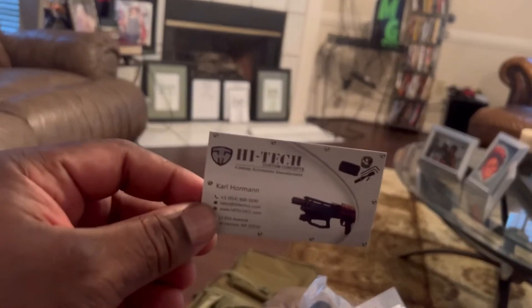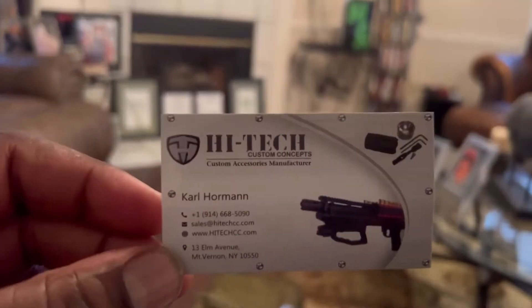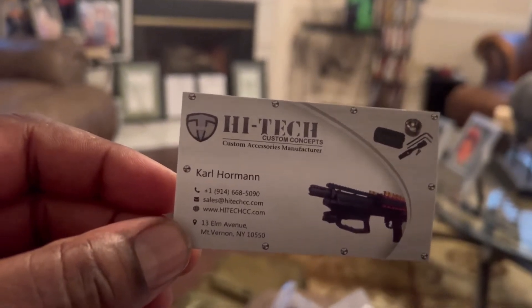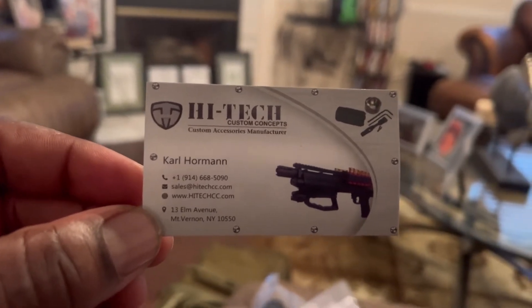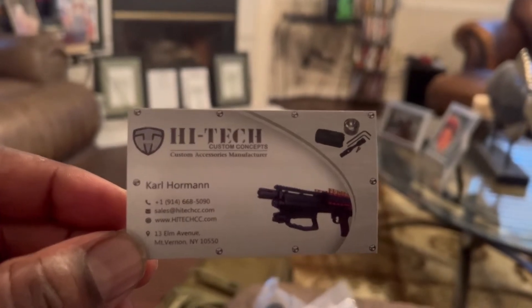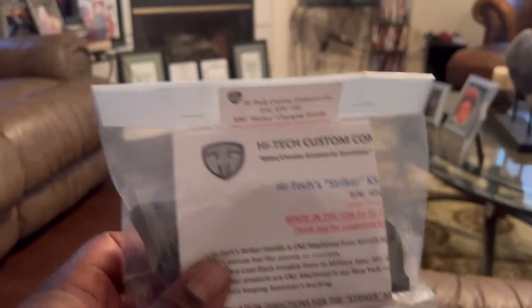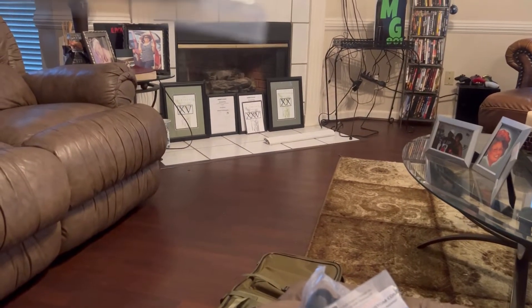A few of the items came in for the KSG. This company right here — High Tech Custom Concepts out of Mount Running, New York — check them out. First goodie is the KSG striker charging handle.